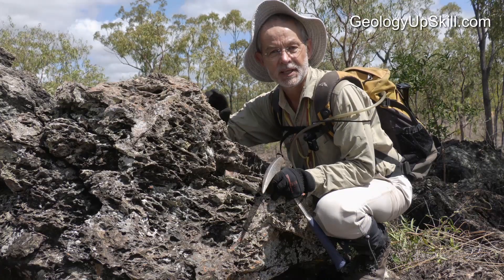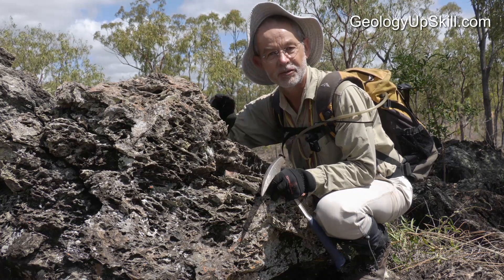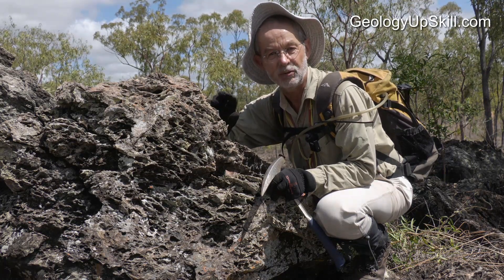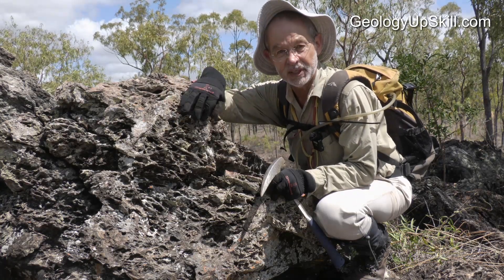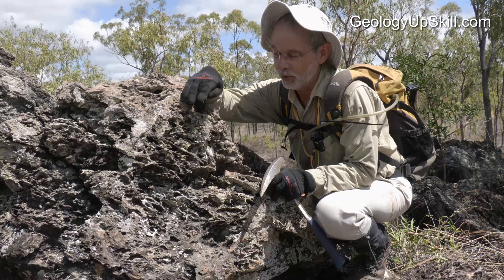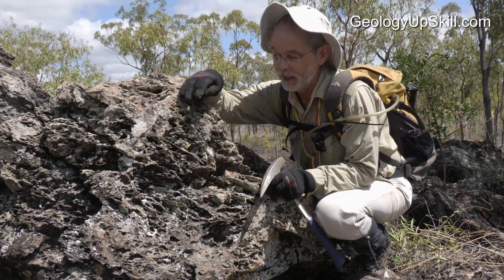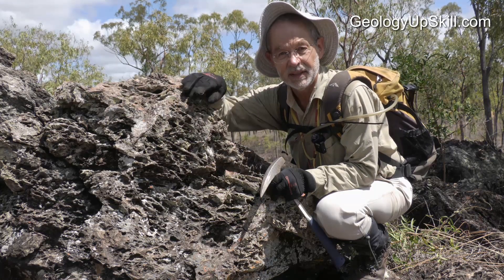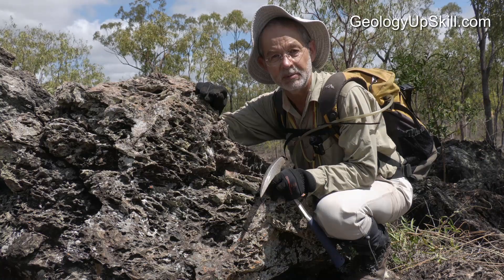Here's an example that's really typical of the kind of texture you find in gossans after serpentine minerals and ultramafic rocks — lots of big open cavities with box works formed by frameworks of fine-grained, even chalcedonic silica, and holes in the middle made from leaching of carbonate-altered serpentine minerals.